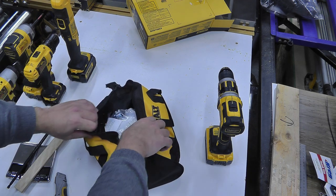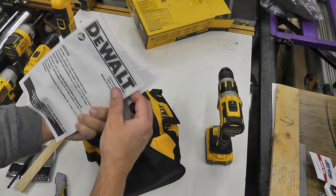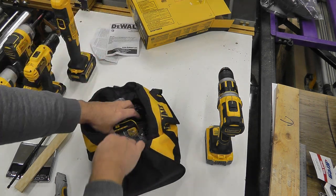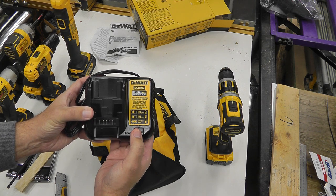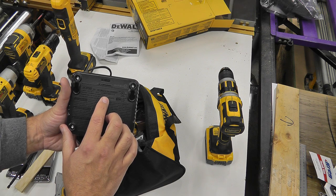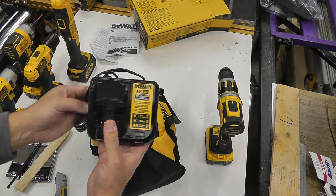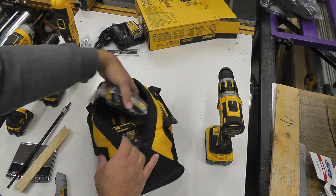So we get one of the DeWalt bags, some instructions — I have a whole box of these instructions and I don't think I've ever read through one. Standard 'if you do something stupid you're gonna get killed' type of thing, in multiple languages. We've got the DCB 107 charger. What does it charge at? 0.5 amps — that's going to take all day. I do have a couple of quick chargers that'll do a lot better, so this will maybe be a spare. It does charge 12 volts as well. We get the side clip — I don't think I've ever used one of those.